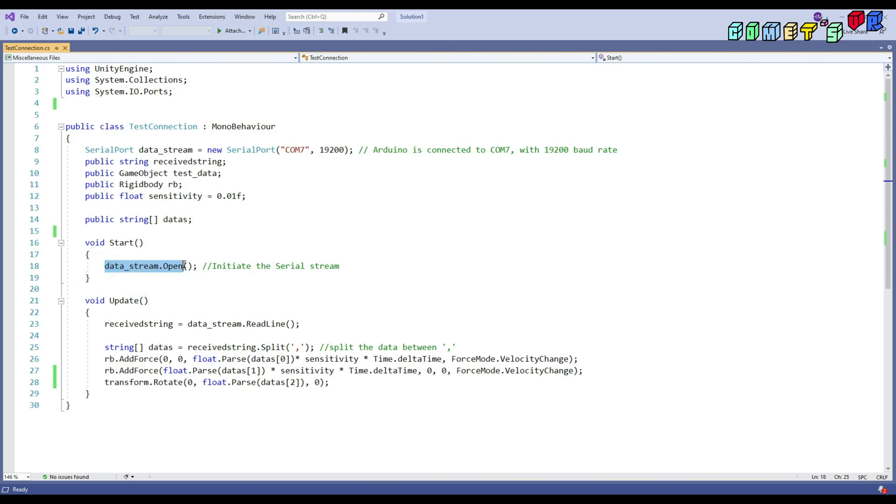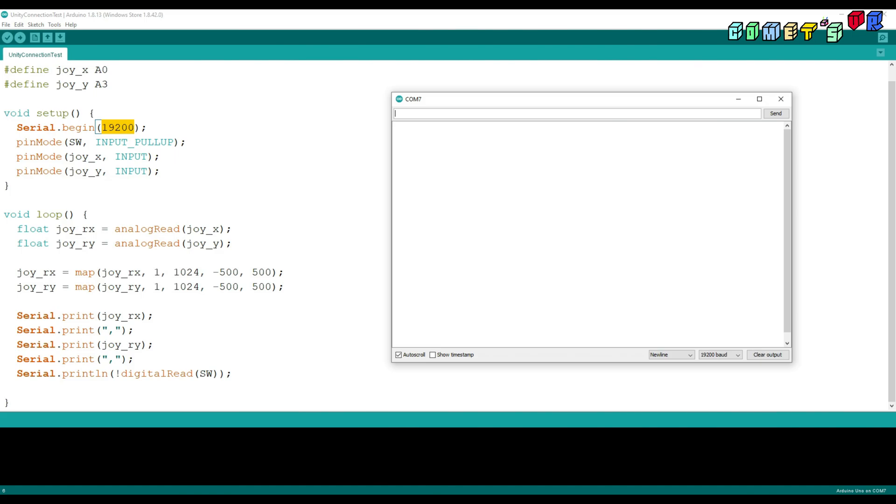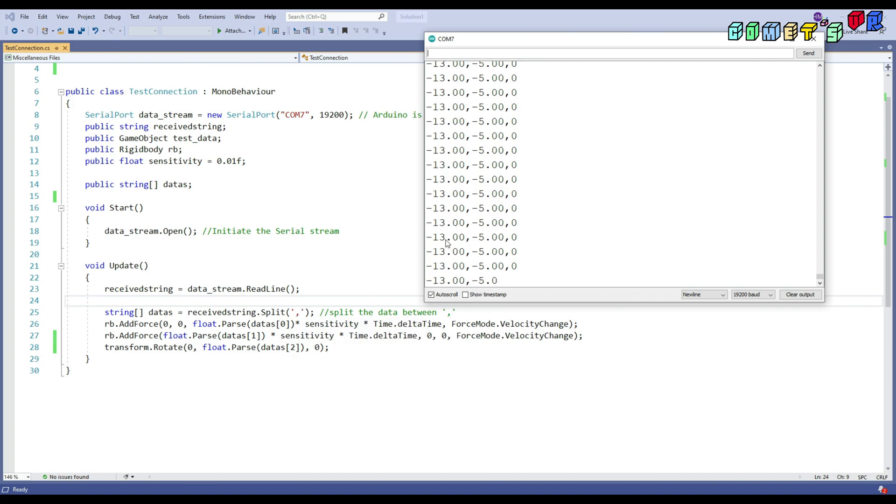In the Start function, I set up the serial connection. Then I read the serial data using the ReadLine function and receive it as a string. The data comes in formatted like this, and it will be split by a comma. So data[0] is, for example, negative 13, data[1] is negative 5, and data[2] is 0. This is then received and saved as the status variables.